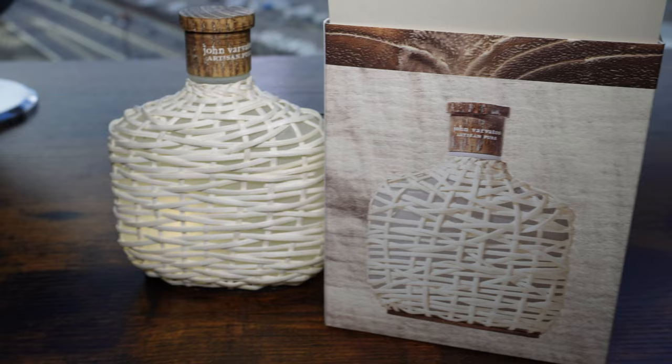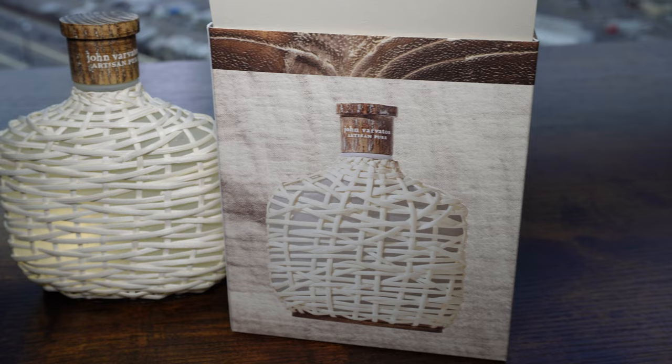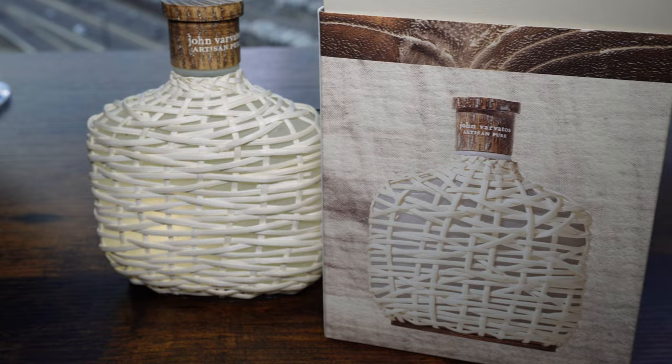So what did I think? What were my thoughts? Did this save my life? I'm here today to give this review, aren't I? I'm sure you're aware of this, but a bad fragrance cannot be made up by a good bottle. A good fragrance does not need a good bottle. So what's the case with John Varvatos Artisan Pure? Let's discuss the smell.